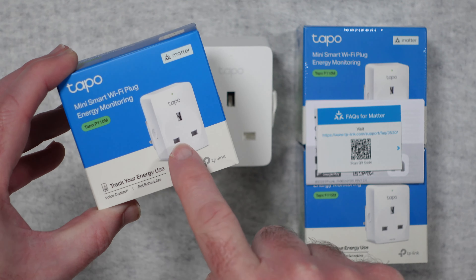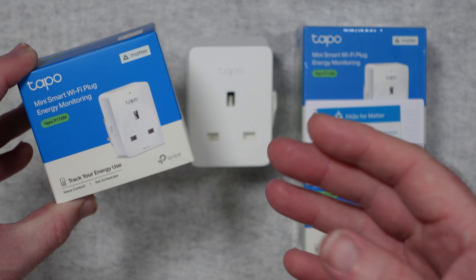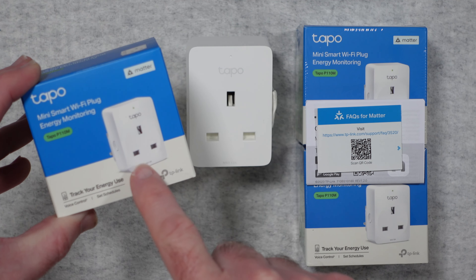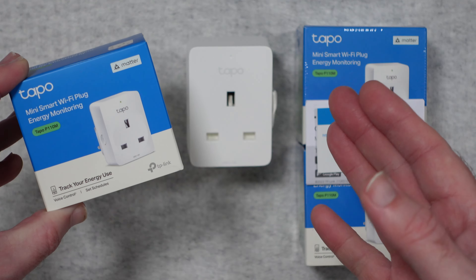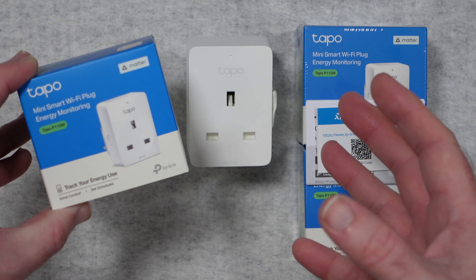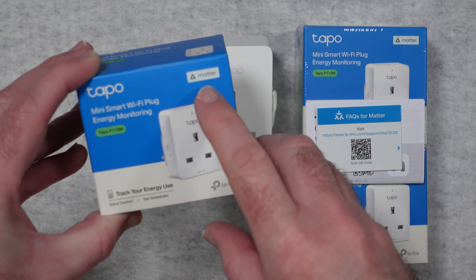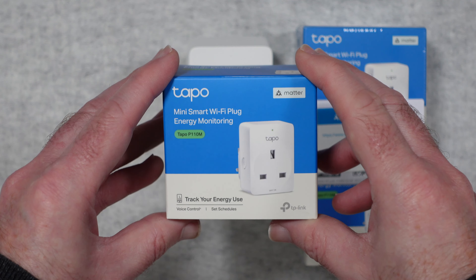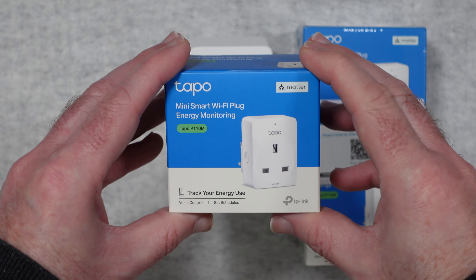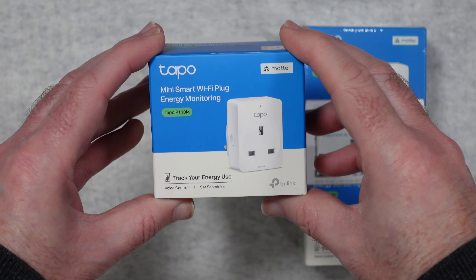Now I want to let you know straight away that this is the 3-pin UK version. There are various other country-specific versions available around the world that will look slightly different to accommodate different plug sockets, but the premise of the device is the same, so this video is relevant to you as well. These now support Matter, which makes them a lot more consistent across different product manufacturers, so it's well worth noting that this is the very latest Matter-supported device.